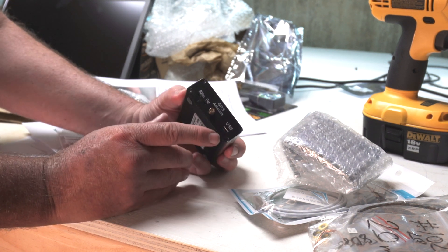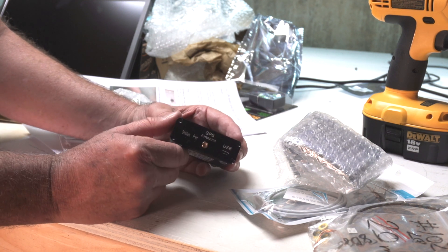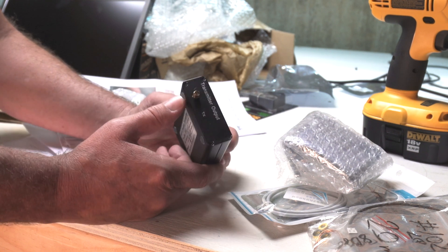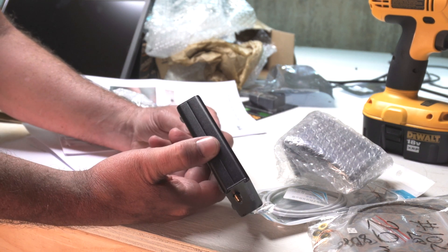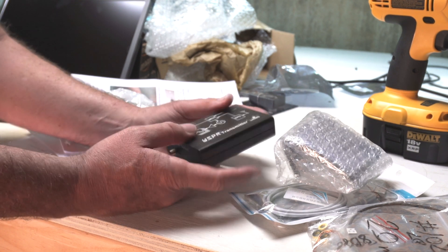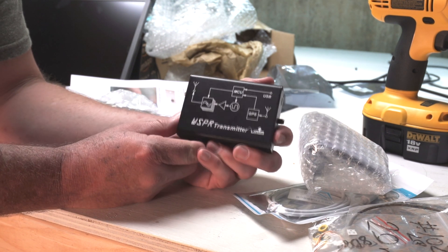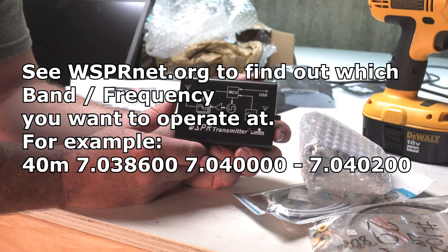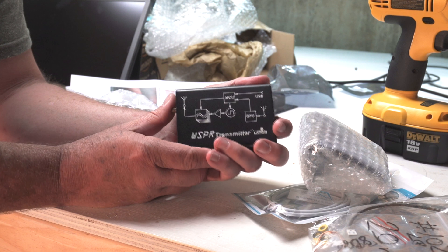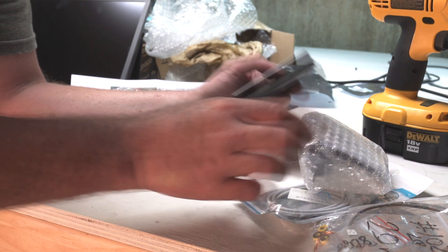It has a USB port, power status indicator, and antenna connection on this side, and then the transmitter on the other side. There are two antennas — this one is the GPS antenna and this is the regular transmitter antenna, which makes me wonder what kind of antenna you'd need. There's a specific frequency for Whisper but I forgot the exact one. I'm going to get this up and running in the next video.